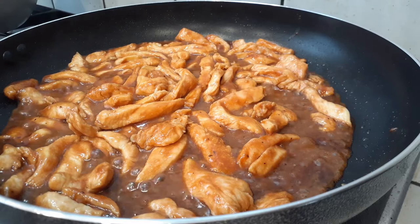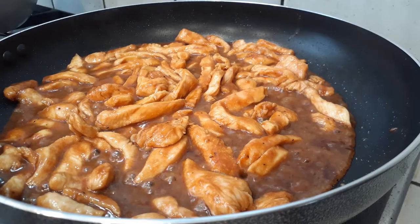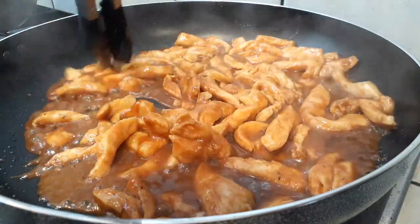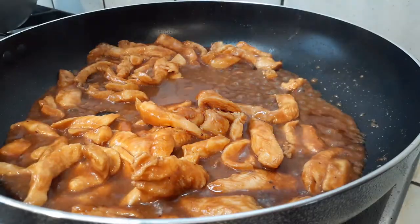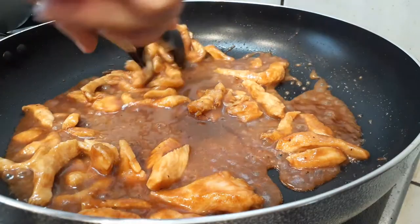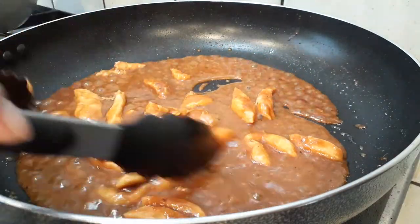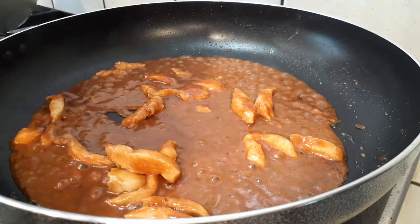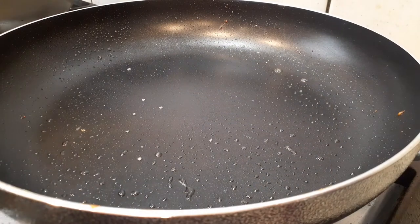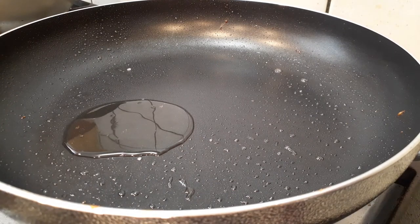Once the protein has cooked for about five to seven minutes, grab a clean plate and set your chicken, pork, or tofu aside. If you're using tofu, before you even fry it, get a couple of paper towels and press down on it to squeeze out as much liquid as possible — water and oil is a bad combination. Press down gently on the sliced tofu to dry it out as much as you can.